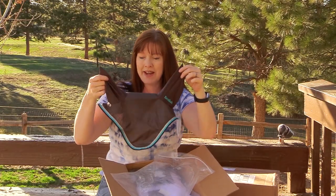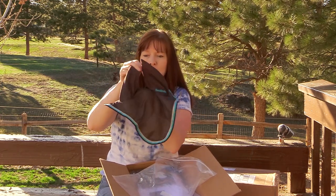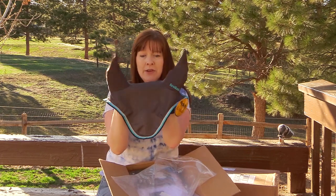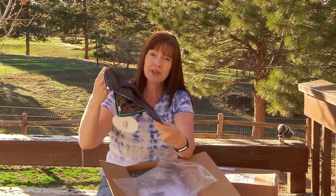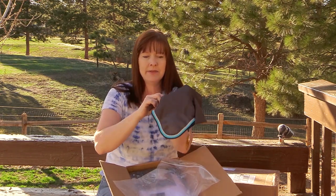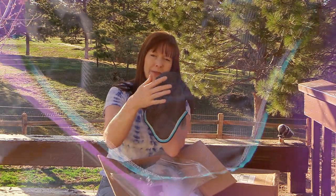The first thing I got from Riding Warehouse is this Cavalcade ear bonnet, or fly veil — whatever you want to call it. Isn't that cool? So pretty. I wanted to try this type of ear bonnet because it's not the crochet style; the body is made out of mesh, which I'm hoping will be lightweight. I think that will fit Ethan very well.